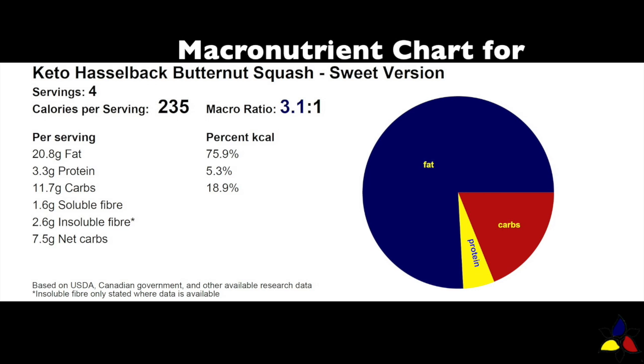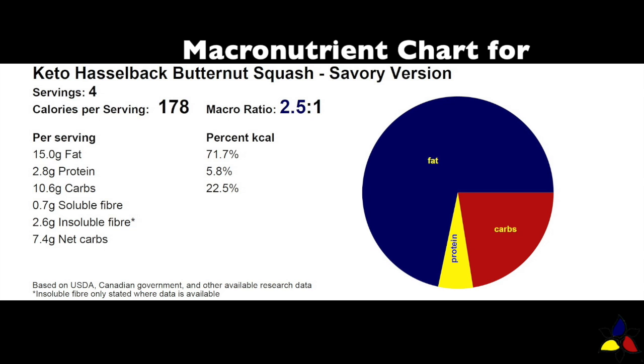The macronutrient ratio for the Keto Hasselback squash sweet version is 3.1 to 1, with 11.7 grams of total carbs, 1.6 grams of soluble fiber, 2.6 grams of insoluble fiber, resulting in 7.5 grams of net carbs. The macronutrient ratio for the savory version is 2.5 to 1, with 10.6 grams of total carbs, 0.7 grams of soluble fiber, 2.6 grams of insoluble fiber, resulting in 7.4 grams of net carbs.